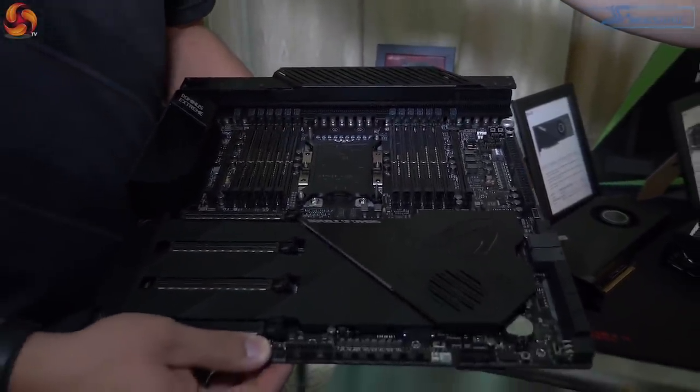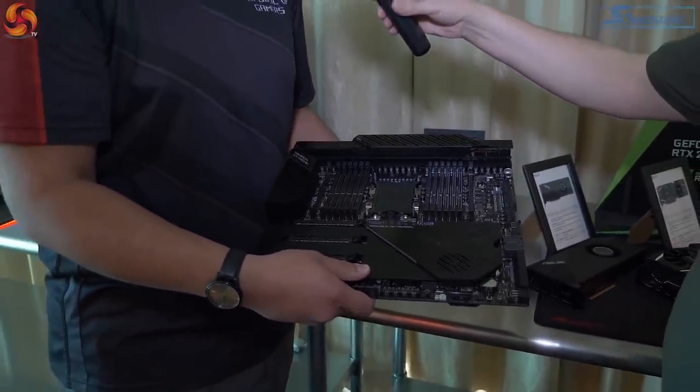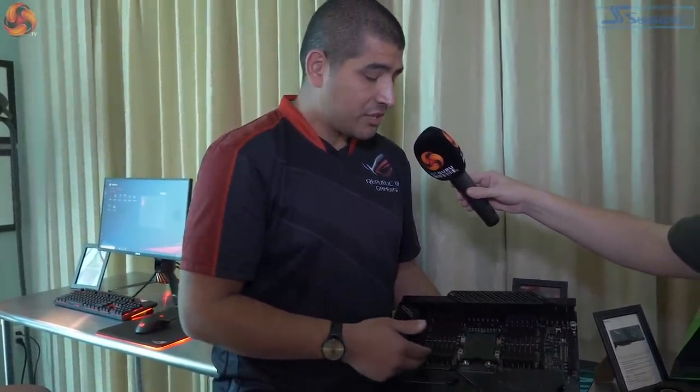This is a 14-layer PCB — essentially almost unheard of, only used in our professional server or workstation series products. Four active fans, massive power delivery. You've got dual U.2, six-channel memory, 192 gigabytes. Think about running Battlefield V straight from memory — that is literally a realistic scenario on this board. You've got dual DIMM.2, so you can run four NVMe M.2-based drives.